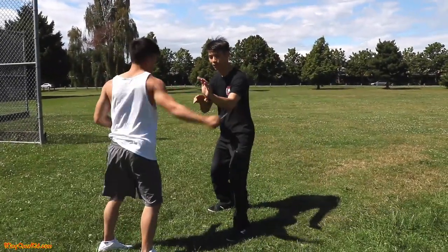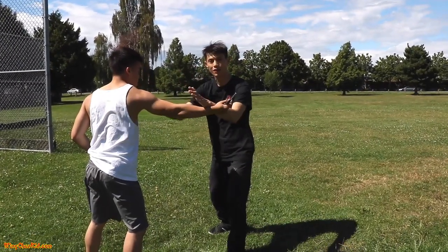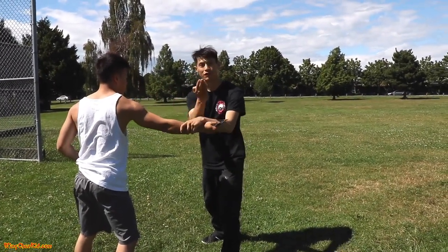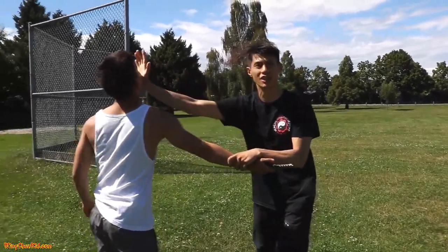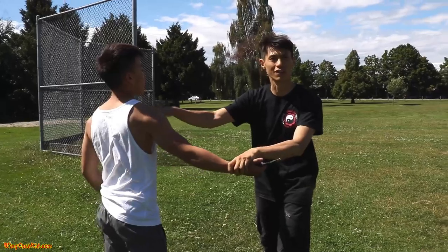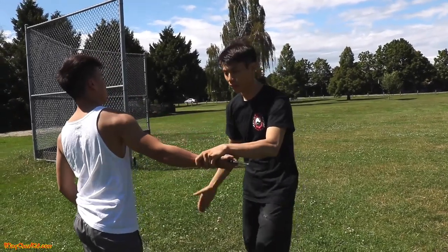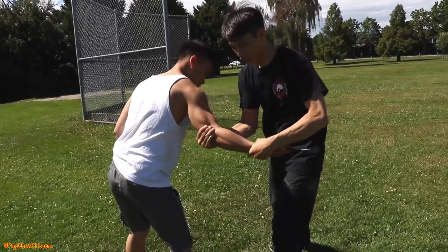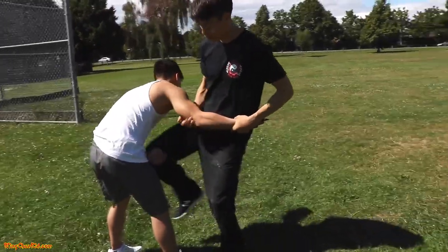Use your arm as a wedge to block the slash, and at the same time strike at the throat with your fingertips — or to the eyes, the chin, or a punch. The finger strike gives you more reach and makes them choke. Then, same as the first technique, grab the knife arm and deliver knees.